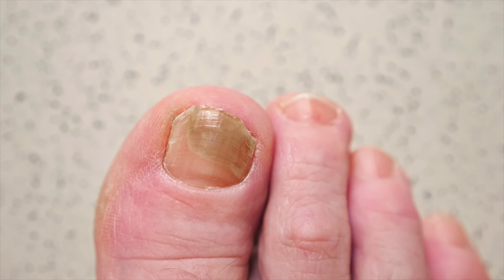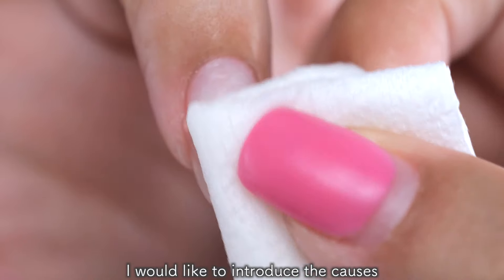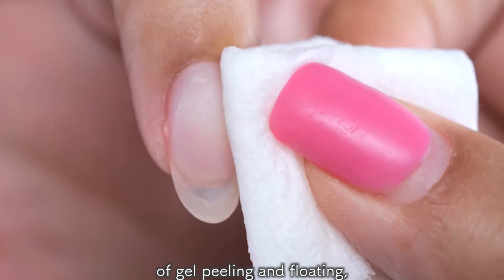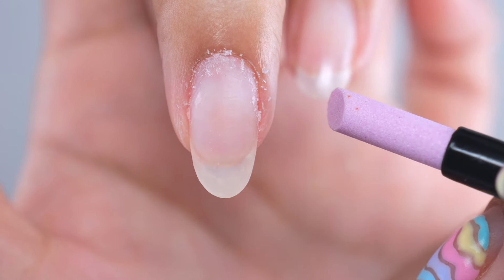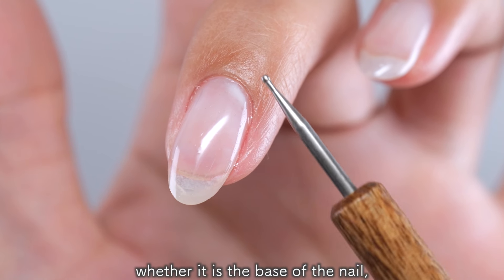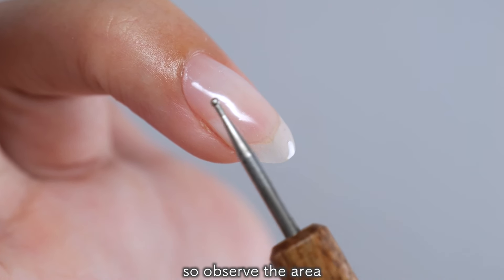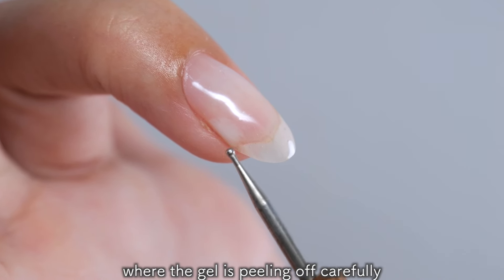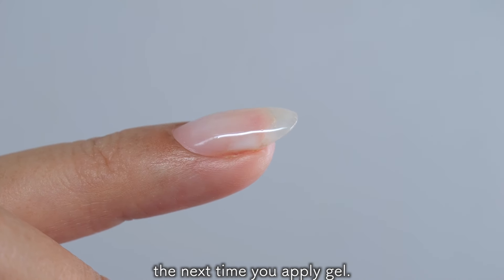If you leave it like this, moisture may get in and cause green nails. So this time I would like to introduce the causes of gel peeling and floating by the part where it peeled off. The cause will vary depending on where it peels off — whether it is the base of the nail, the tip, or the side — so observe the area carefully and use this information the next time you apply gel.